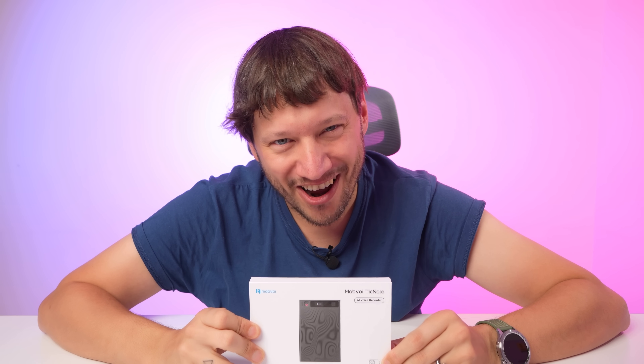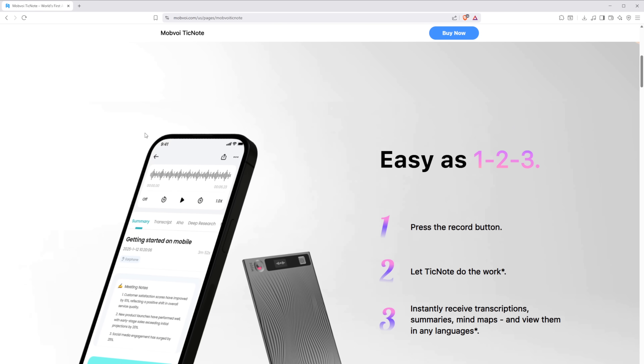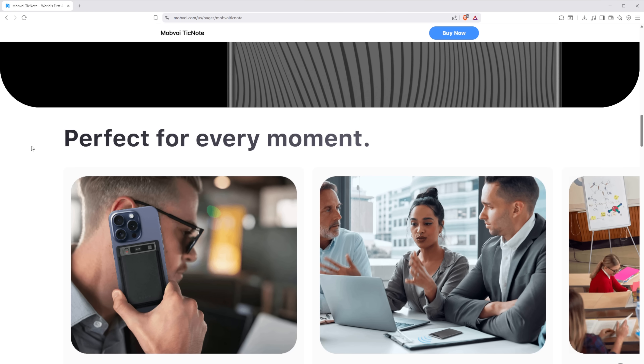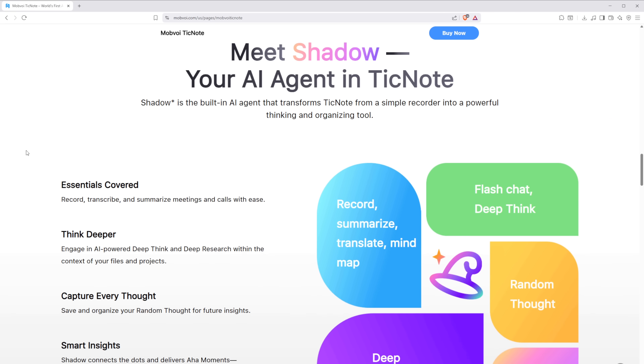Hello everyone and welcome back to the channel. In the wake of everything getting AI, we take a closer look today at something that takes notes, summarizes, and arranges everything in a way you may or may not need. Mobvoi TickNote — calling it a voice recorder is a little bit of an understatement. It's a full-on AI note taker, or at least that's the official pitch. Its job is to record and import conversations, summarize the key points, and keep it all organized for you. But the real question is: does it actually deliver that promise?